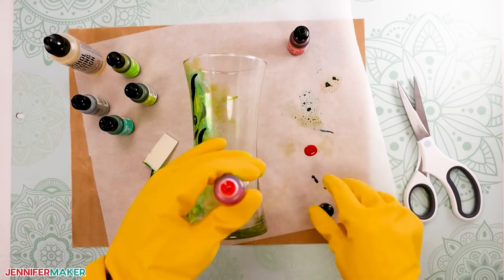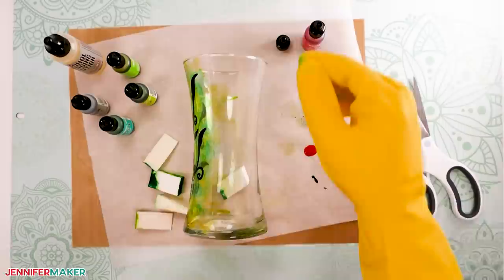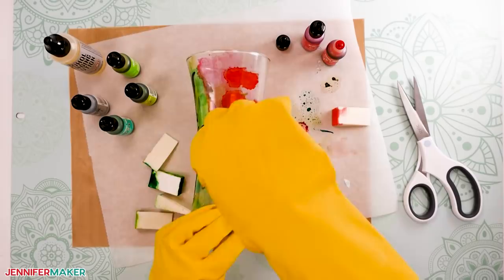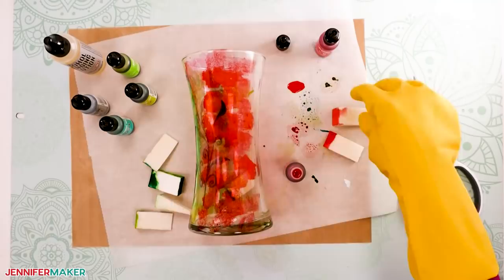Now you're ready to paint the second layer. Dab pink inks — I used flamingo and watermelon — on the area of the vase where you want the hummingbird. In the areas where the green and pink meet, you can either blend the colors or use isopropyl alcohol or alcohol blending solution to clean the excess green off the glass first.